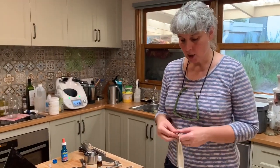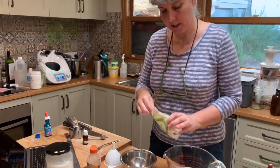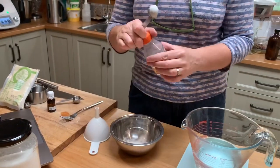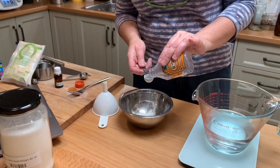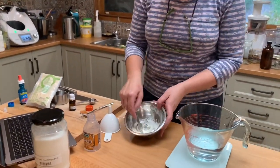You can also get xanthan gum at the health food shop — it's mostly used in gluten-free baking to thicken things up, so it's a good thickener. We just need a teaspoon of xanthan gum into the bowl, and a teaspoon of vegetable glycerin, and we're just going to mix those together.